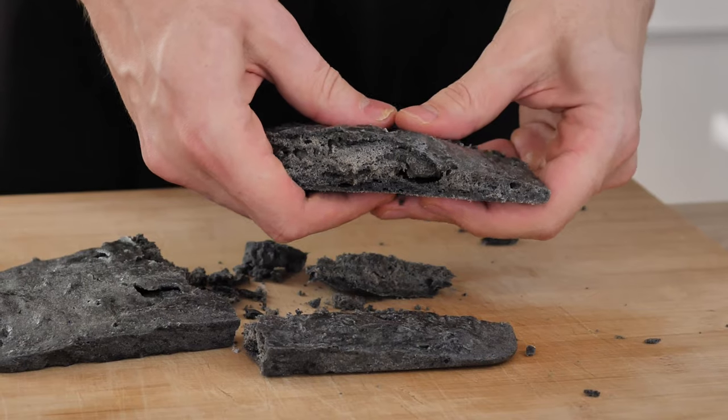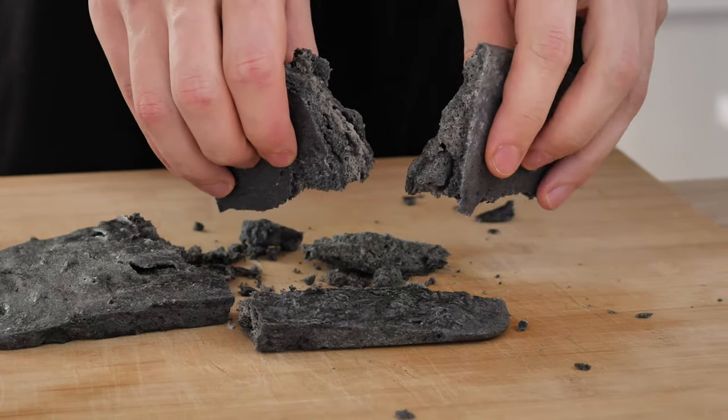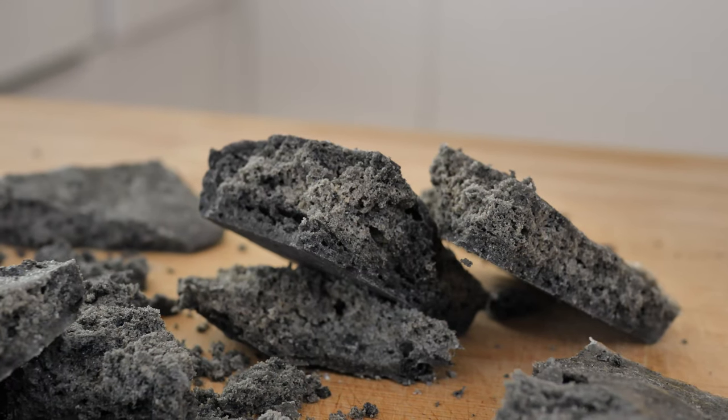Hello everyone, today I'm going to teach you how you can make edible rock at home — a super easy and cool-looking pastry decoration. So let's do it.